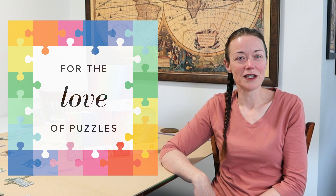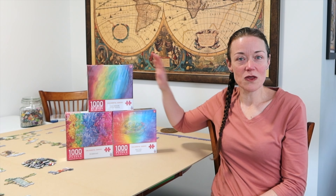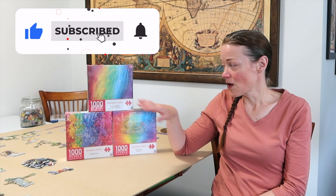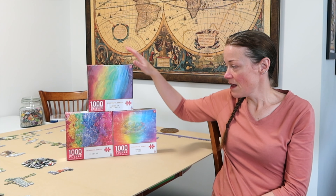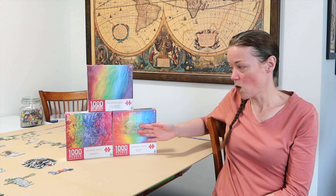Hi everyone! I'm Donna Louise and welcome to my YouTube channel, For the Love of Puzzles. Today we are going to be playing around with one of these three rainbow gradient jigsaw puzzles. They're all from the same brand, Arrow Puzzles, from their colorful series. This one is the rainbow feathers, and we have the ribbons and the water drop.